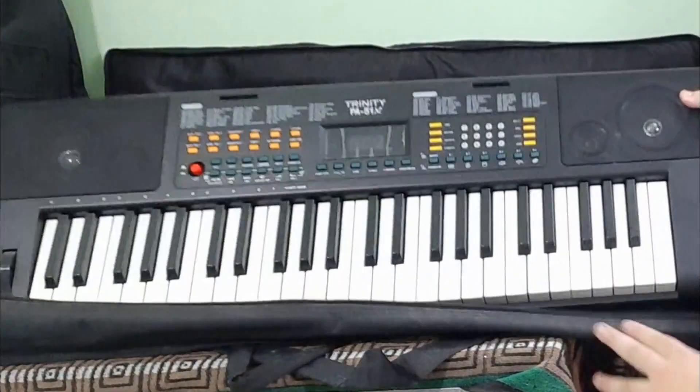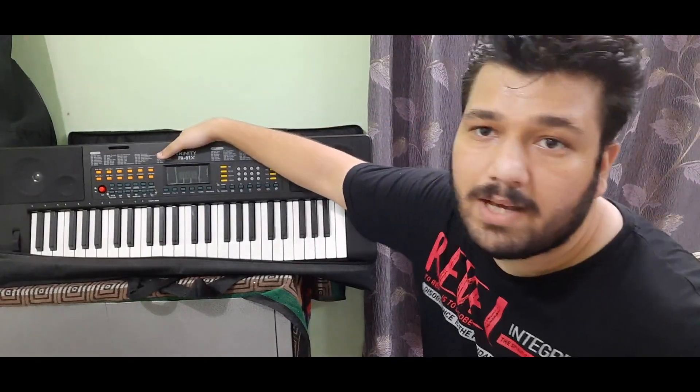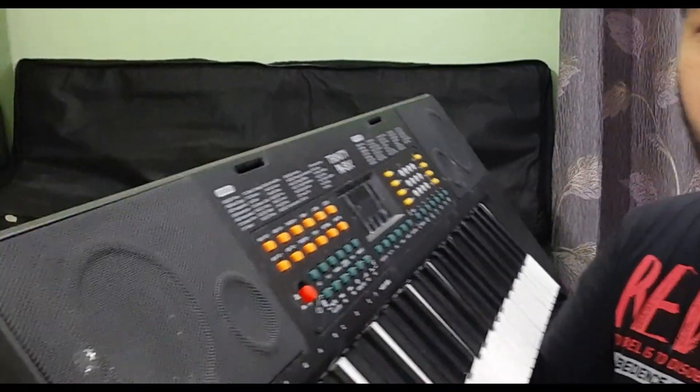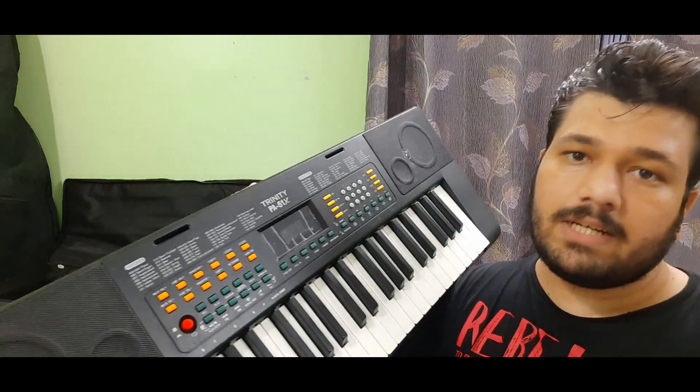This is my keyboard that I don't necessarily use all the time, but it's good to have because sometimes you just want to play. I initially had a Casio but that stopped working, so I got this Trinity one — it's not very good but it gets the job done.